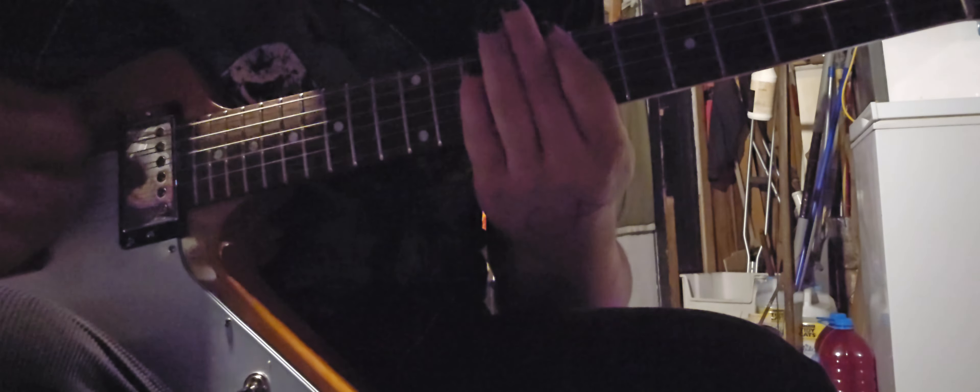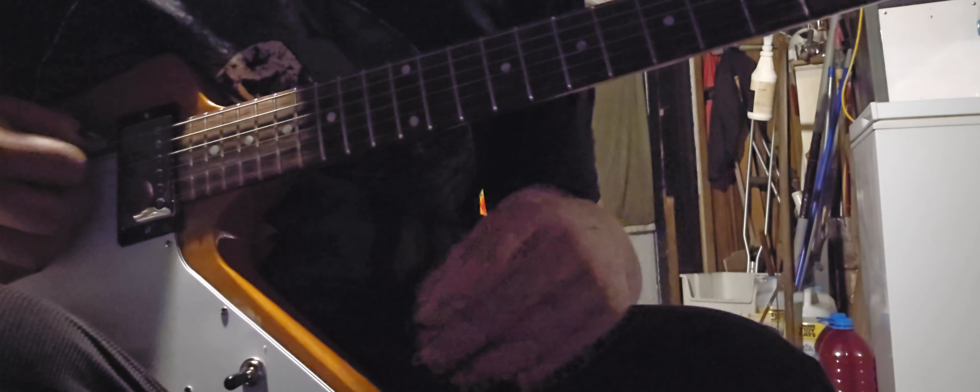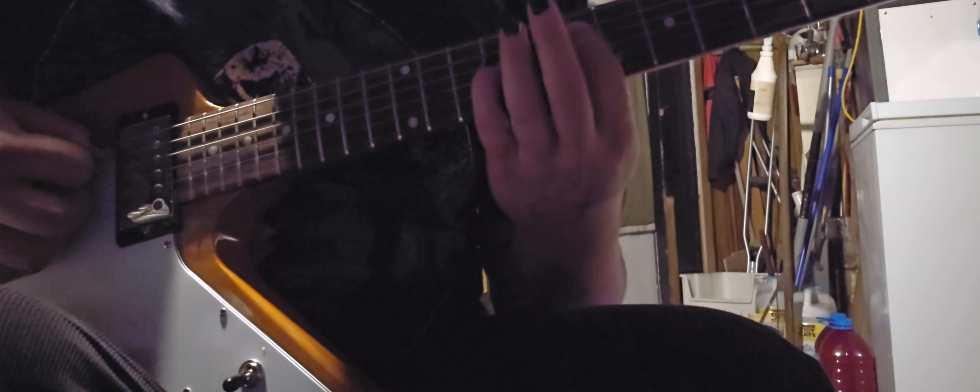Then you want to do two power chords — 5th and 7th fret on the A and D string, and then 7th and 9th fret on the A and D string.